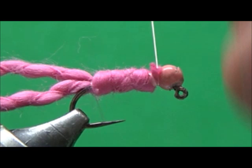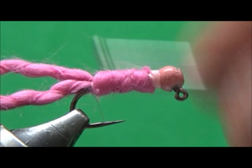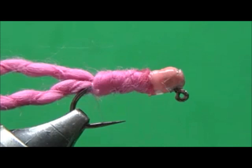I'm going to wrap it and tie down that thread so it's pretty secure. I'm going to do a whip finish, which locks everything in place. Cut off my thread. I'm going to add a little cement — I like to use Dave's Flex Cement, my version. Put that on there. Now I'm going to trim the tail. This is special material — softball yarn.